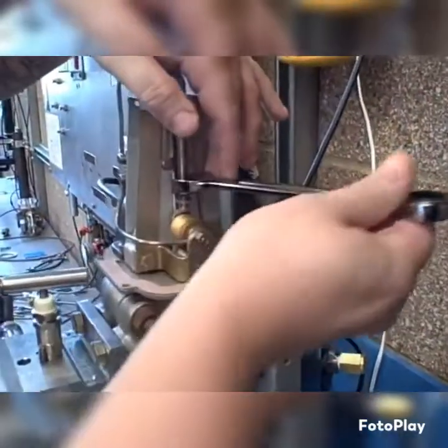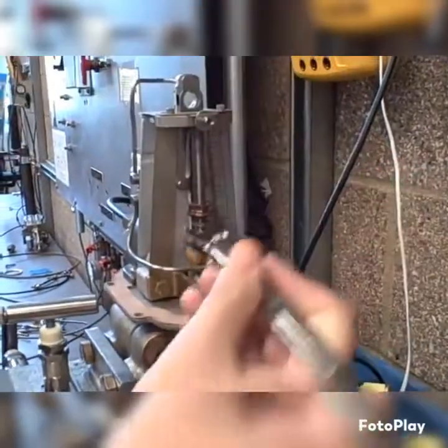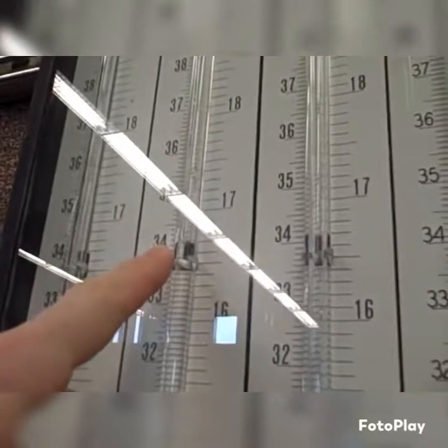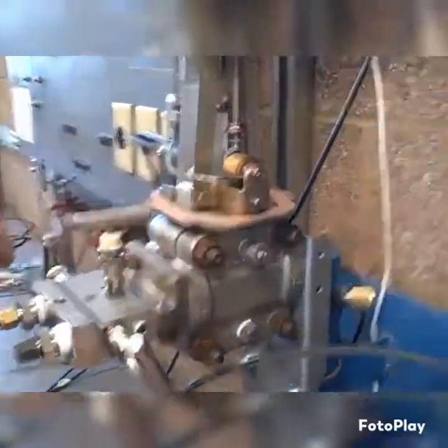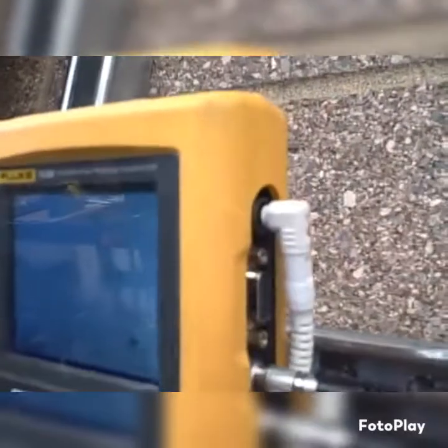Currently you're adjusting the span, the range nut, in the Foxborough model 13A differential pressure transmitter. You have an applied pressure here of 34 inches. 34 inches of water column going to the high side of the differential pressure transmitter, you're shooting for 15 psi on the output.